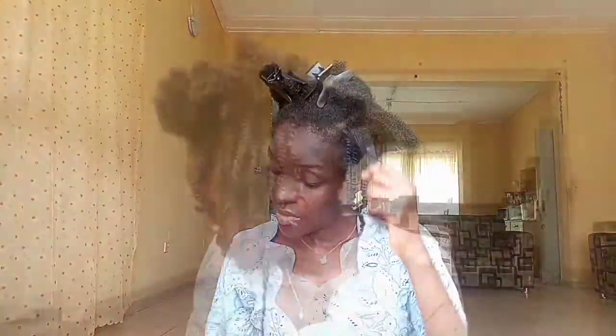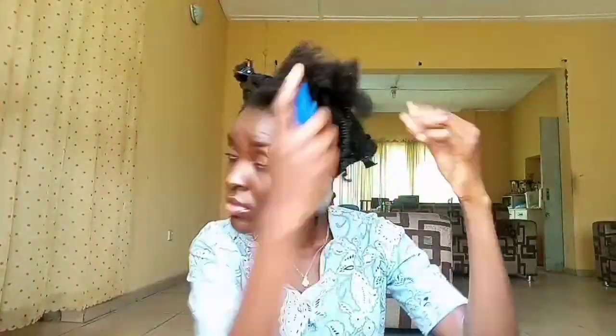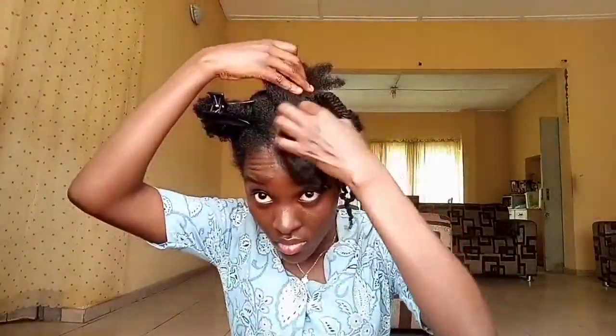Do not forget to leave a comment in the comment section down below on what you've learned, or if you've tried out any of my methods in your mini twists or any of your hairstyles — just let me know down below, or let me know if you're going to try it out. For any portion of your hair that may have dried out, all you need to do is re-hydrate by using a few pumps of water in your spray bottle, then apply your coil keeper and twist it up and you're good to go.